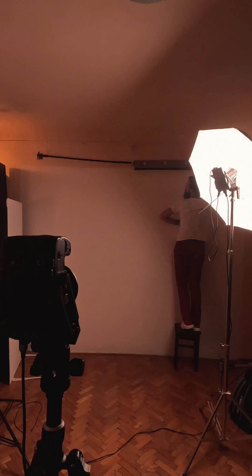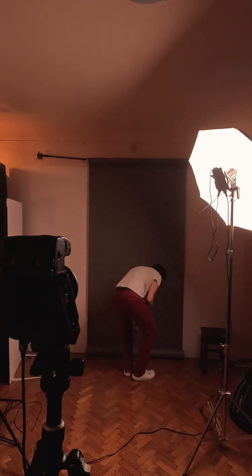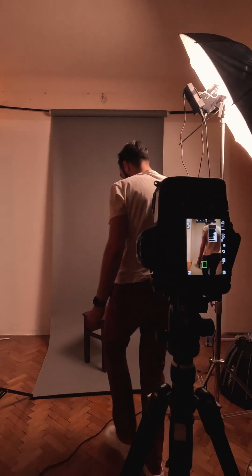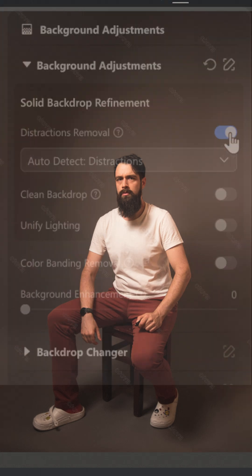I'm going to start with this grey paper backdrop, which I always felt is a bit too narrow to actually use in the studio. I'll set up this chair and take a few test photos. Here's one of them directly inside Evoto, and now I'll enable the distraction removal tool.